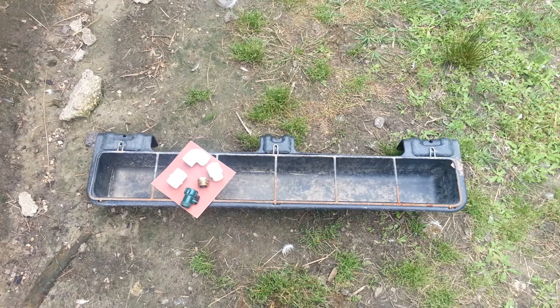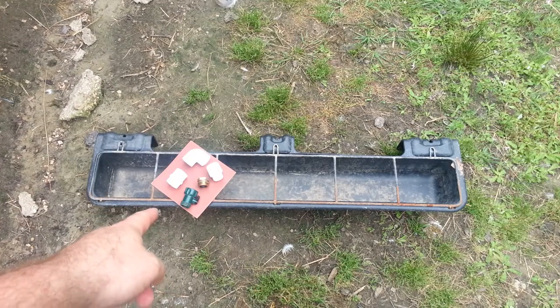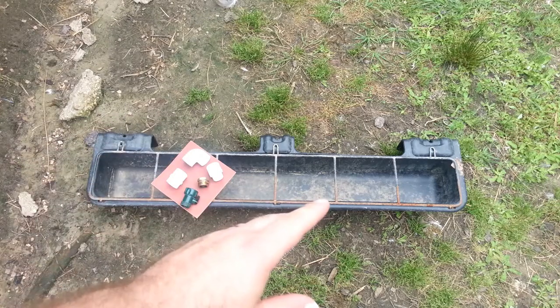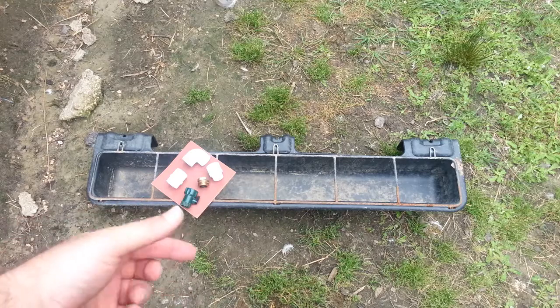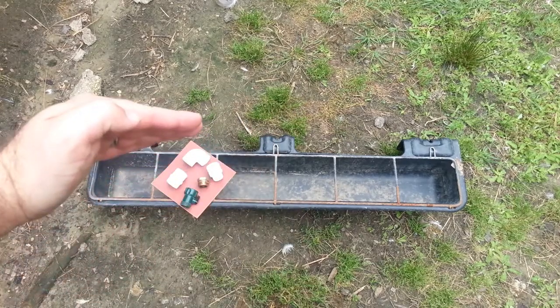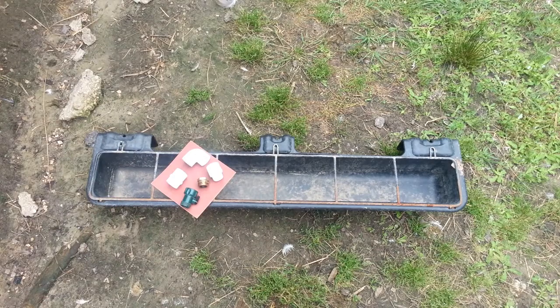We've got 32 ducklings now, plus eight females and five males as adults — a lot of ducks that consume a lot of water. Here are the parts we're going to use: a bushing to connect to the existing half-inch threaded pipe, a hose connection going over to a green ball valve, and we'll purposefully drip water slightly into the goat trough water basin. Inside the goat trough is a standpipe coming up, about a half inch shy of the top, so as the water fills up it hits the top of the pipe and flows out into the little pond area.